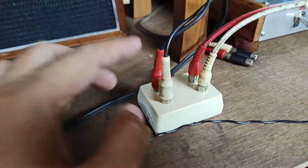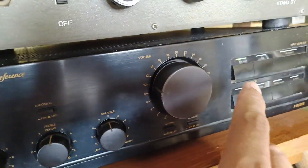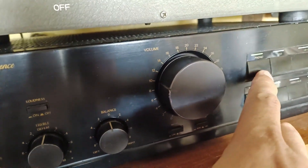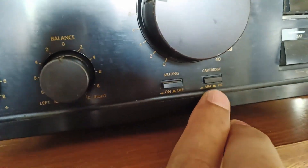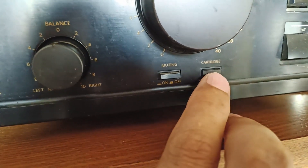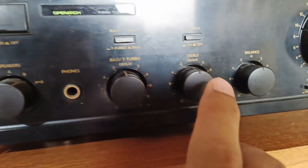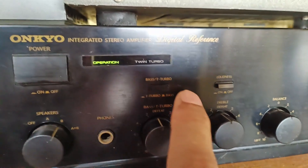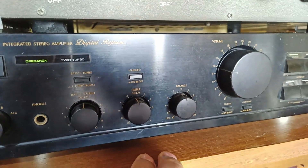This is connected to my attenuator, and from the attenuator this is connected to my Onkyo, going to my phono input. I set my cartridge to MM — sorry guys, MM — because my amplifier has a setting for MM or MC. So I set it to MM. My treble and bass are in defeat mode; I did not turn on the twin turbo and the loudness. This is just a flat response.